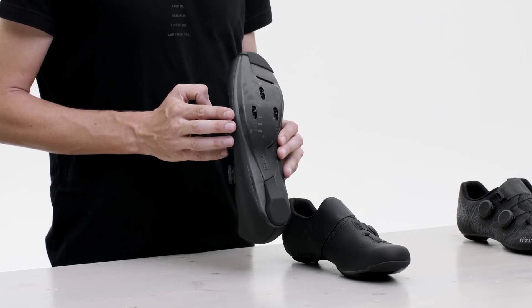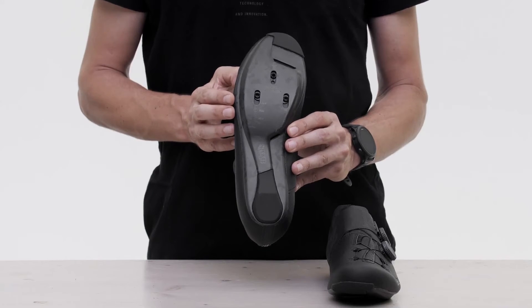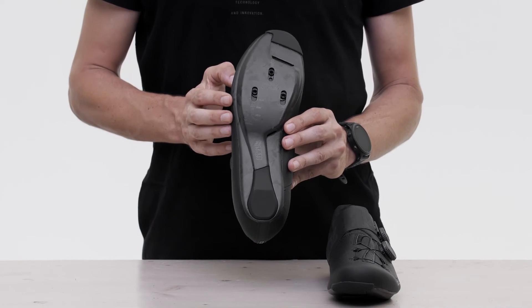The updated Infinito also features an entirely new outsole with an engineered carbon fiber layup that saves weight and delivers increased stiffness. With a stiffness index rating of 10, this outsole is the stiffest in the Physik range.